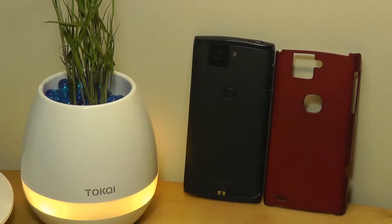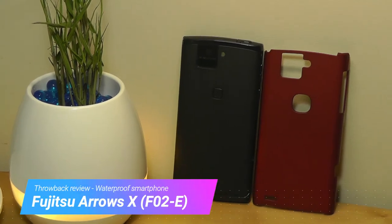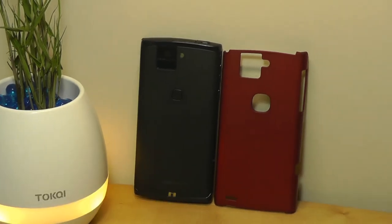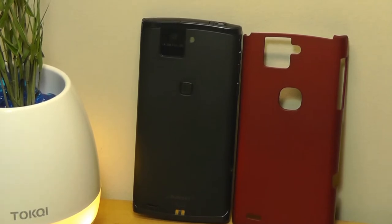Hey y'all, here's OSReviews. You're watching our throwback review of the Fujitsu Aeros X, also known as the F02E. This is a phone that came out in late 2013, and the reason why we're taking a look at it now is because it was a device that was pretty ahead of its time.